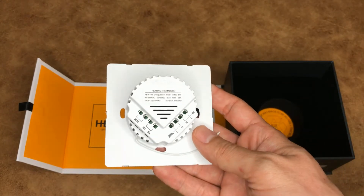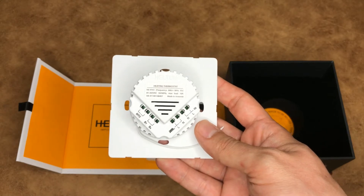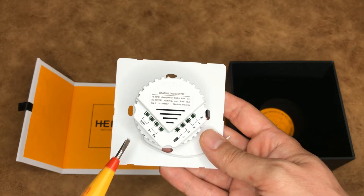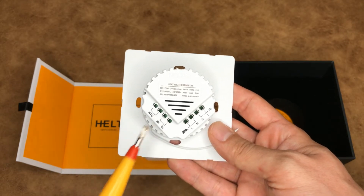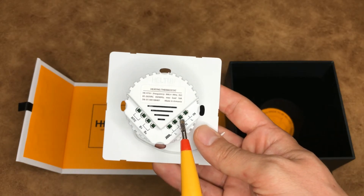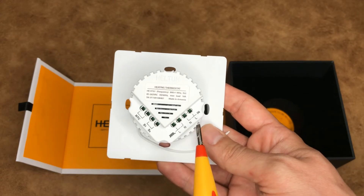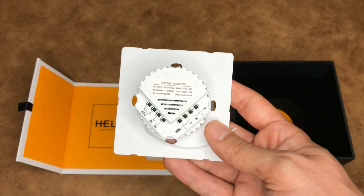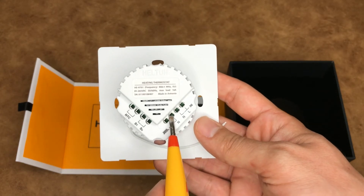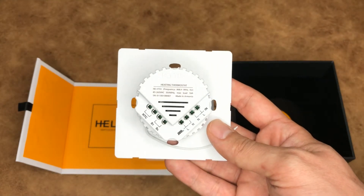This is the back panel of the thermostat. Let's talk about the terminals. These two terminals are used to connect the NTC or external sensor. These two terminals are used to control the thermostat using external devices. These two terminals are used to connect the power supply — L for hot wire and N for neutral. And these two terminals are used for connecting the thermostat to the heating system.